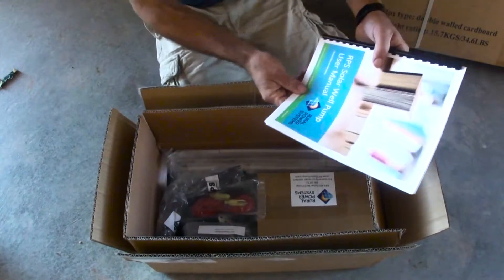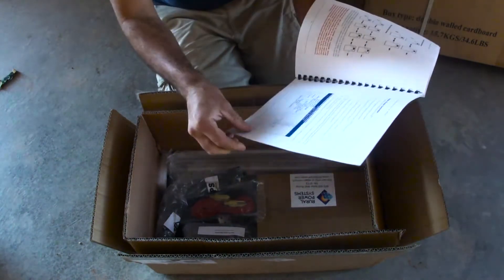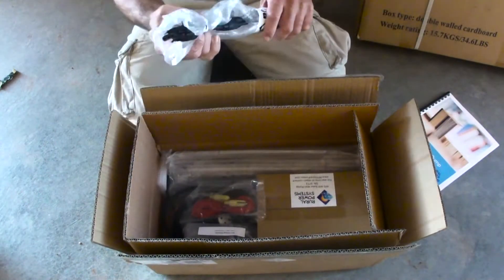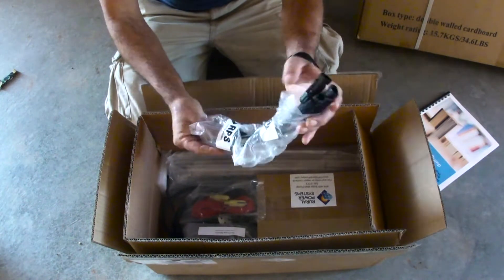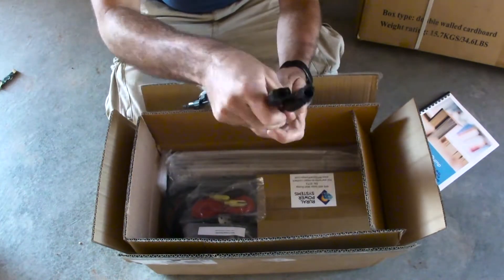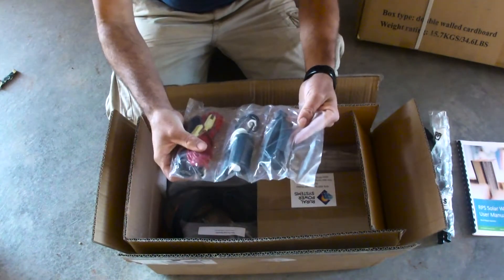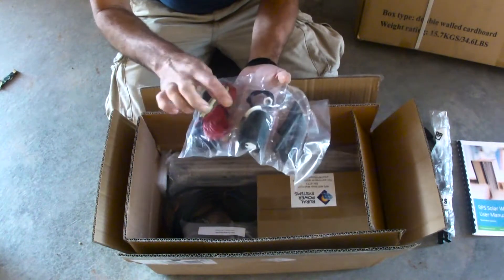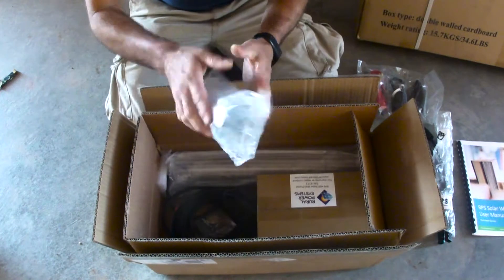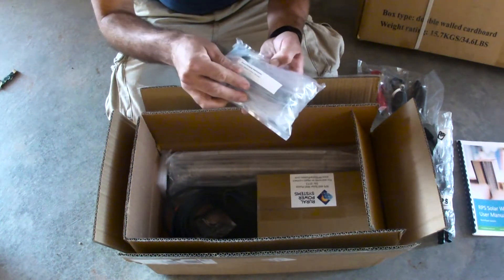Inside the box we have a user manual. I have a RPS 1.8-80. This is the power connectors for the solar panels. Here's the shrink wrap. I think that's the full sensor, and these are other sensors for inside the well. This is a spare pumping mechanism — it comes with a spare pumping mechanism, so that's nice if you don't lose it.